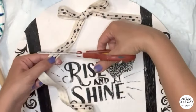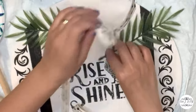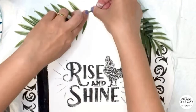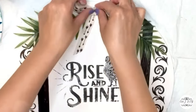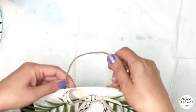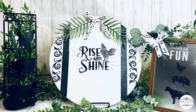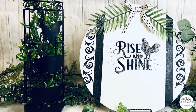This ribbon is also from Dollar Tree. I'm adding extra greeneries on top — those greeneries are also from Dollar Tree. I'm gluing the bow on top, adding a handle on the back, and that's it for this DIY — we made an amazing decorative piece for our kitchen.